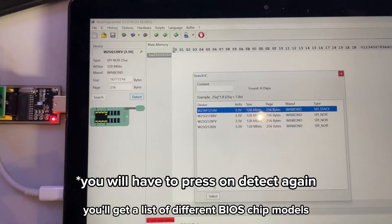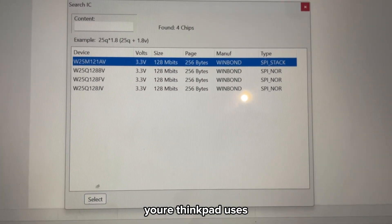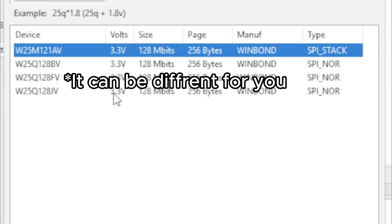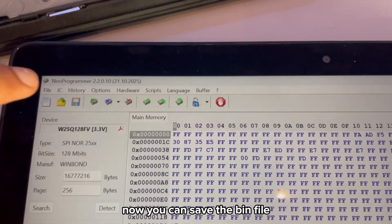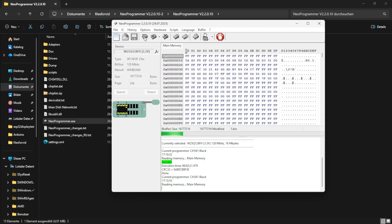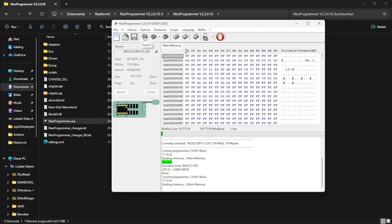If the connection is good, you'll get a list of different BIOS chip models. This is where you need to choose the exact chip your ThinkPad uses — in my case it's the W25Q128FV. Once you've selected the chip, click Read to dump the BIOS. After a few minutes you should see a message saying done. Now save the BIN file by clicking the save button. I always recommend reading the BIOS chip twice and comparing both files — I've even had times where the first read wasn't correct at all, so doing it twice is really important.